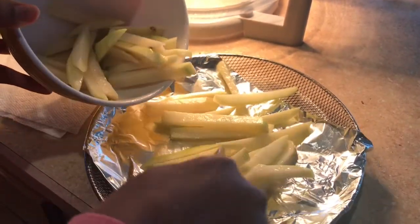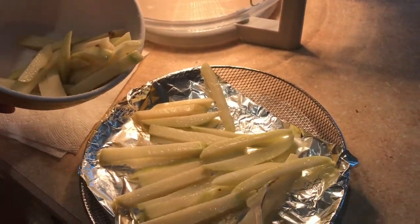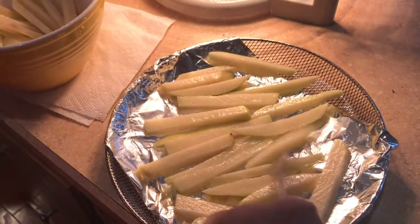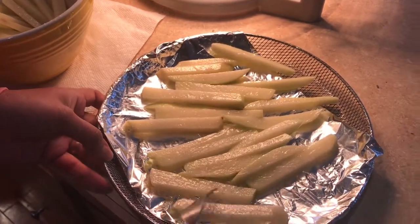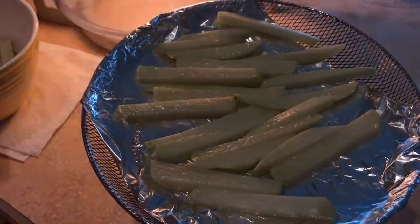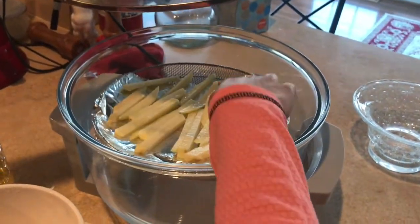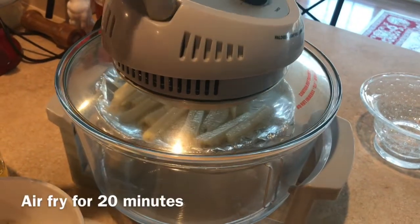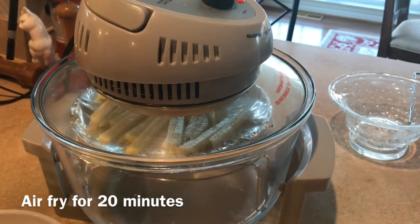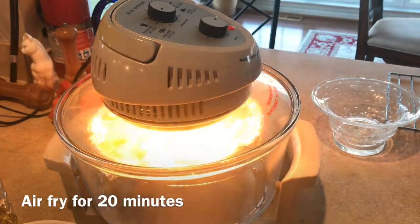Now we're going to fry them. We're trying to get a crisp at the bottom. Put them in a little bit so they will be crispy. I'm going to put them in the air fryer now.